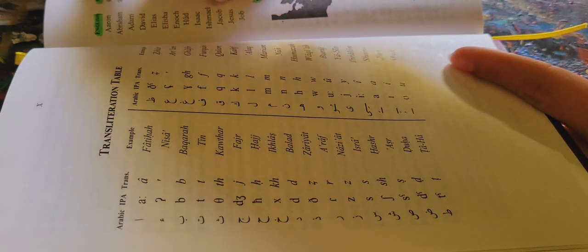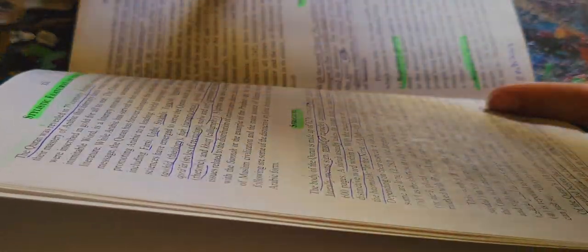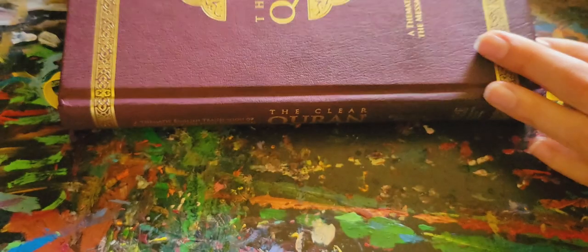And here I'll show you in the front what I was talking about. It has translators' notes, a transliteration table, and prophets mentioned in the Quran. It has the names of the prophets in English, Arabic, and transliteration — like Aaron and Harun, Adam, David and Dawood. It also has a structure section with features of the Quran: repetitive phrases, repetitive themes, persons, times, place, emphasis. So it's very well organized and very approachable, alhamdulillah.